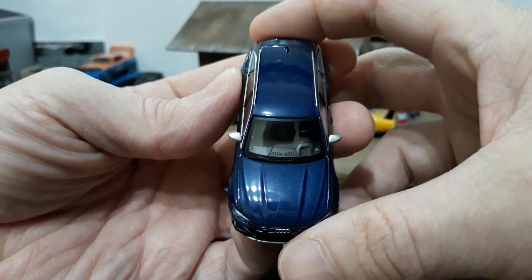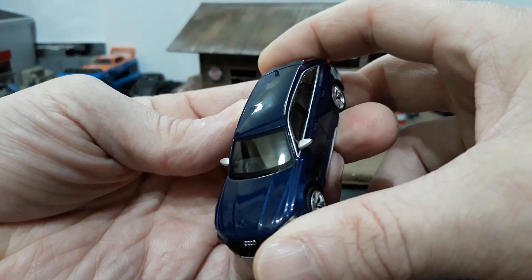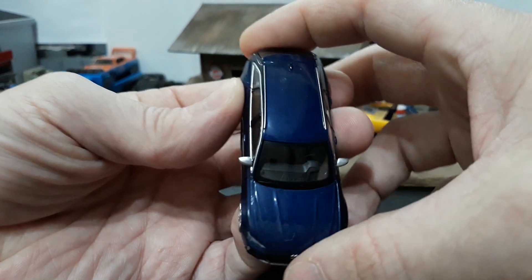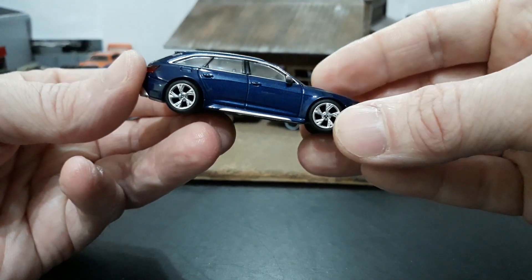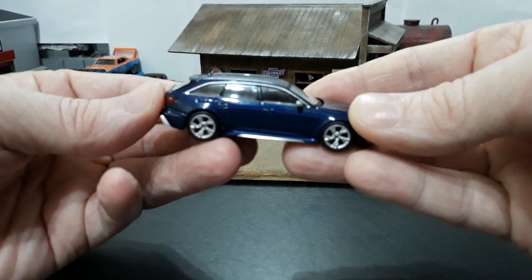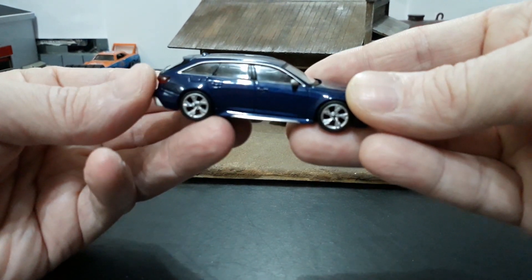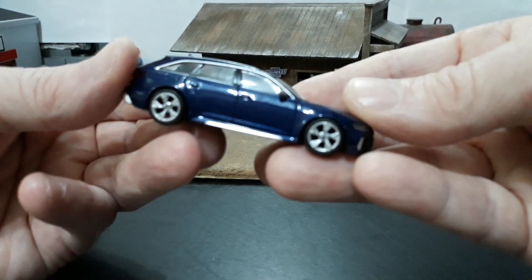As you can see, it's left-hand drive. I believe these are available in right-hand drive too, but I don't recall honestly, because I always opt for left-hand if it's available and I don't really pay attention to the right-hand option. I think they're available in right-hand, but don't quote me on that.